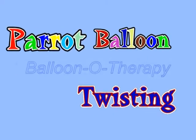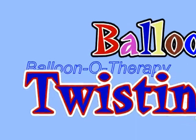Hello! Today we are going to use one balloon to make a sculpture of a parrot. Inflate a balloon leaving about a three inch flat tail.